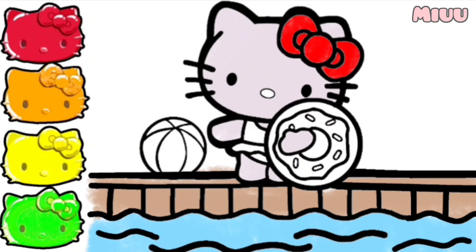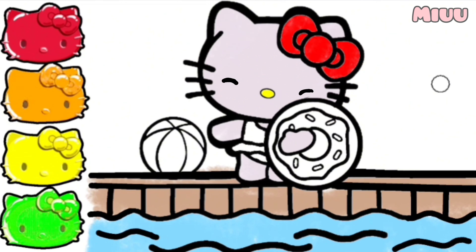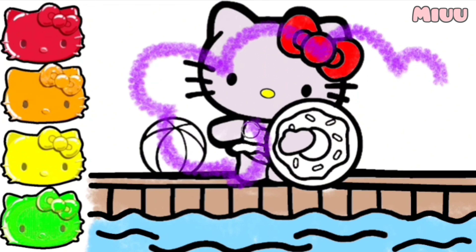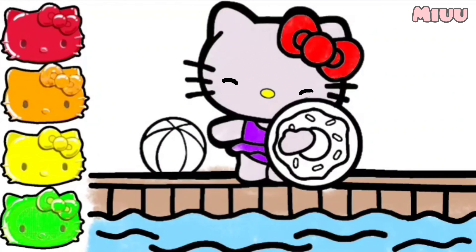Don't forget to color Hello Kitty nose with yellow. Now, I will apply purple color for Hello Kitty swim clothes. So adorable!